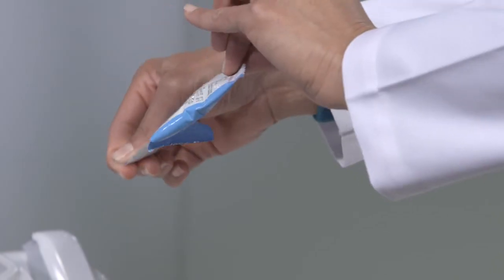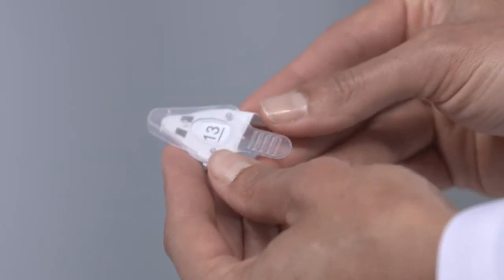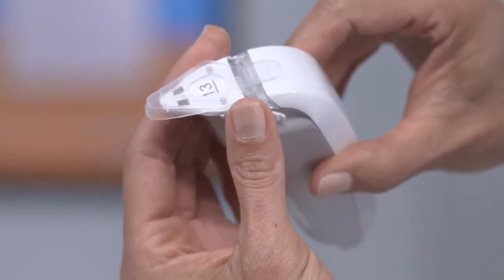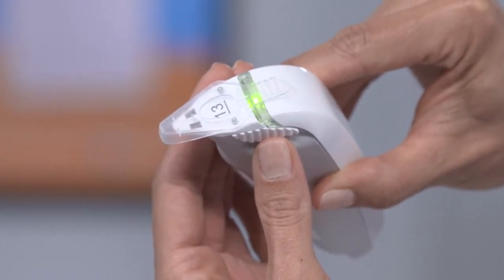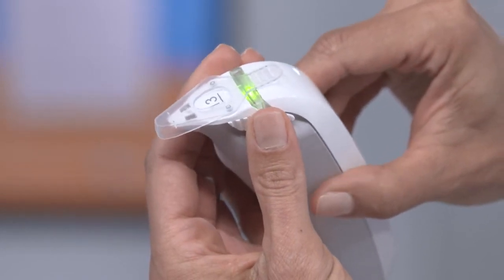Remove a test card from the pouch and note the numeric code on top of the card. Remove a pen from the TearLab. Hold the wings of the test card and insert the test card onto the pen. Ensure that the wings of the test card are snapped tight to the pen. A green light will illuminate and a beep will sound, indicating that the test is ready to be performed.